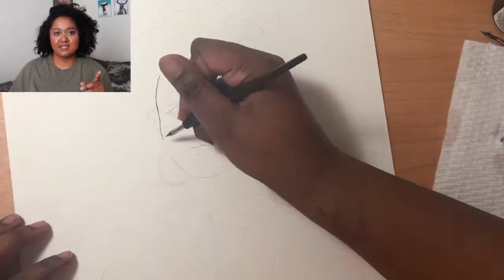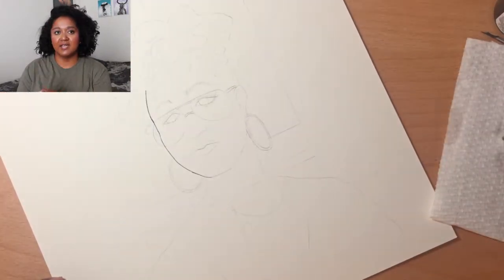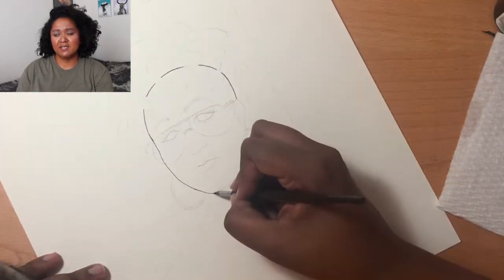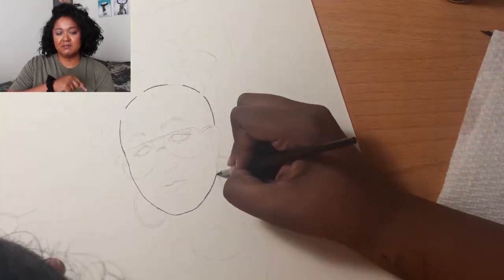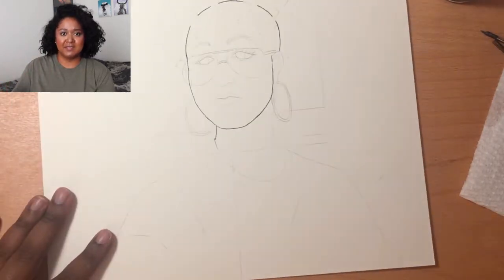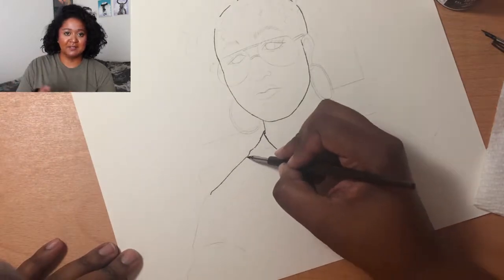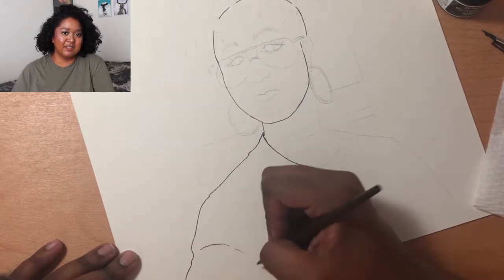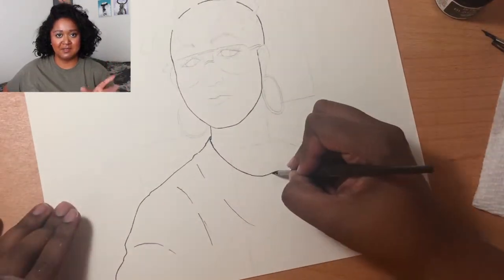The next step is the lining process. Usually when I line artwork I use a Pilot G-Tec-C pen in size 0.3 or 0.25 — in my 2017 favorites video I said it was one of the best fine-tip pens ever. But I thought, there's no harm in trying new things, so I decided to use dip pens.